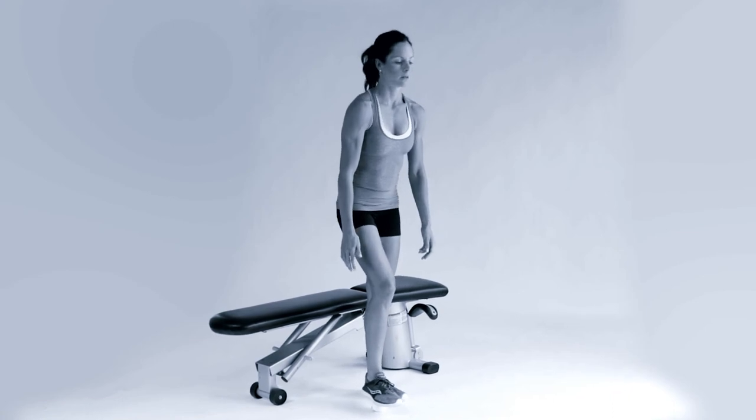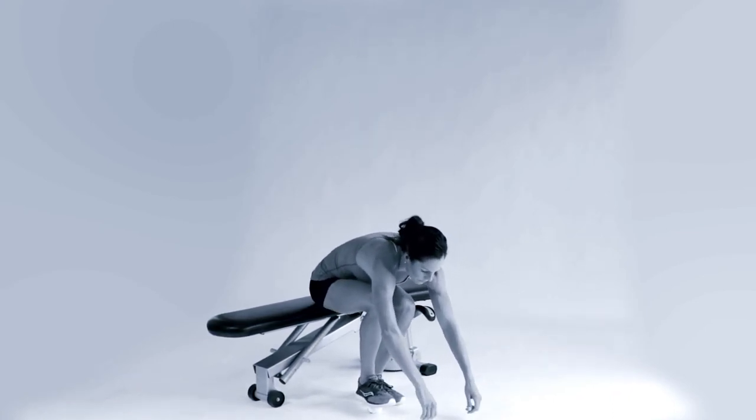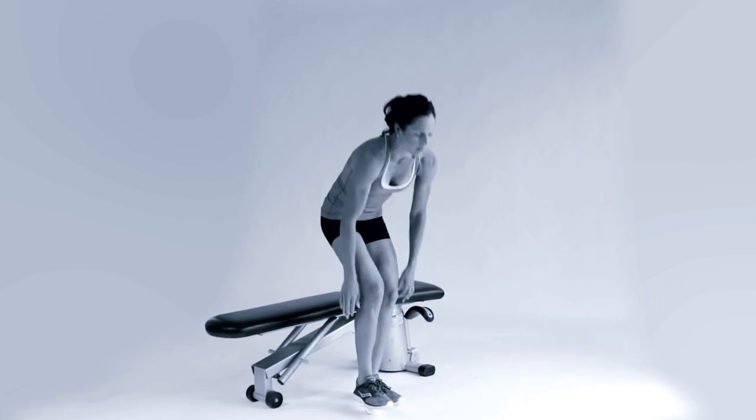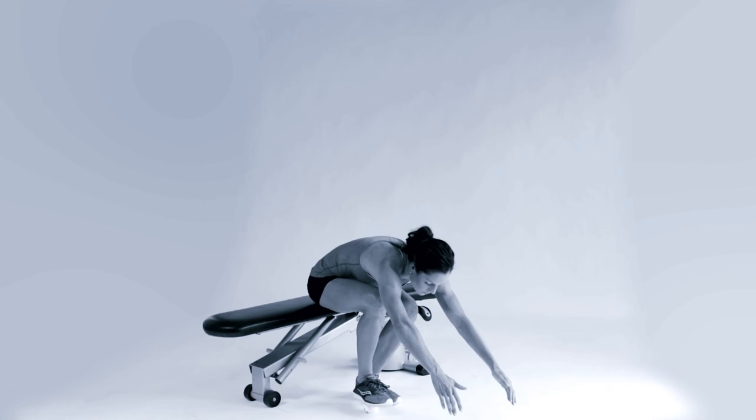Make sure in this exercise that you don't round your back or let your knee cave in. Remember, you've got the tennis ball there for support until you're strong enough and stable enough to remove it and move to a proper single leg squat.